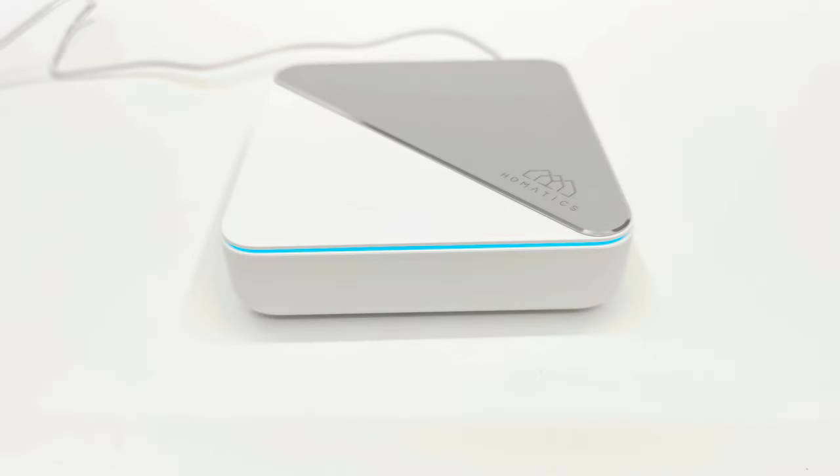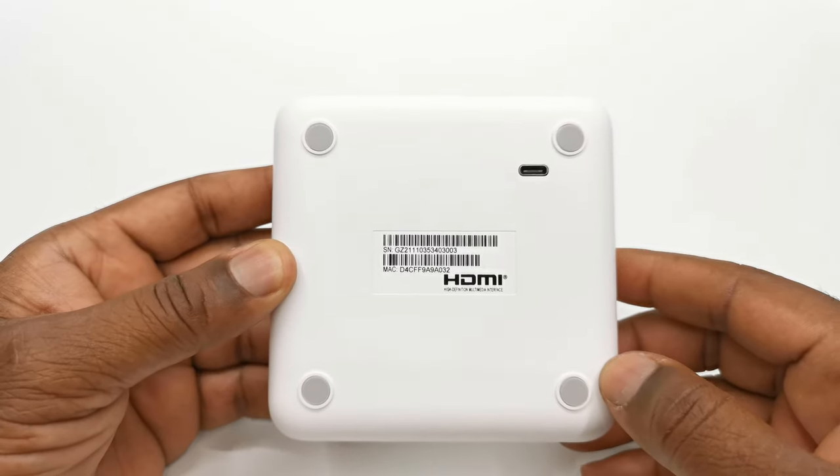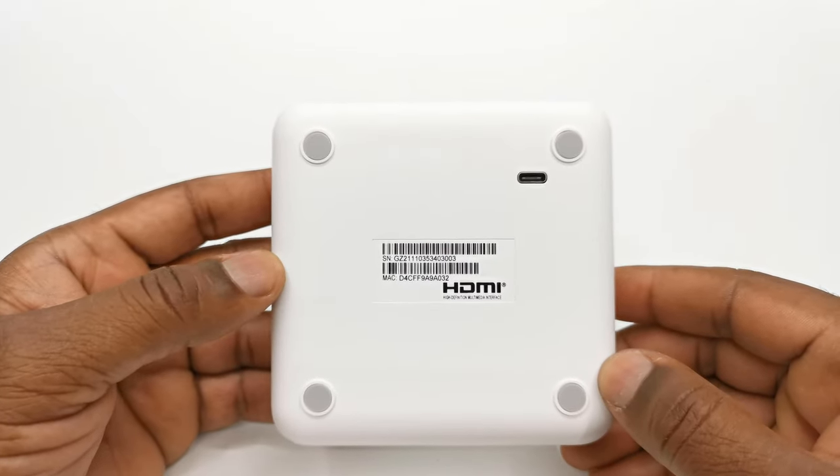At the front it has an LED power strip. And below, the box has four anti-skid rubber feet, a USB Type-C OTG port, and no ventilation holes.